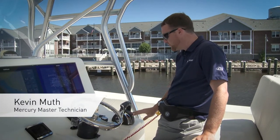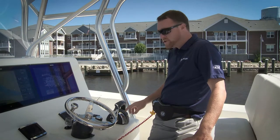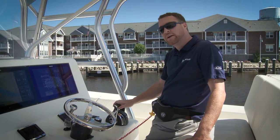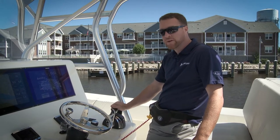I'm going to talk to you about a feature on your remote control called throttle only. Throttle only is a feature that disables the shift function on your remote control handles and makes them so that they just throttle the engines up only.